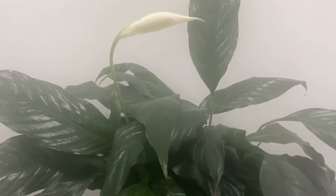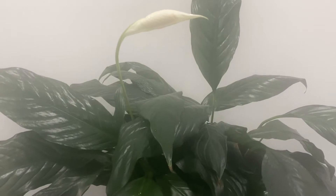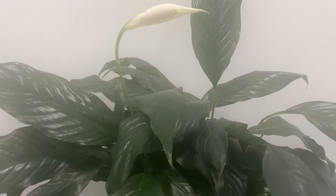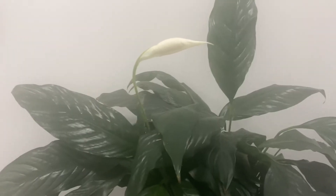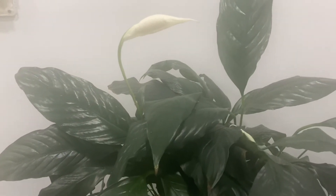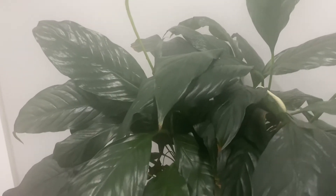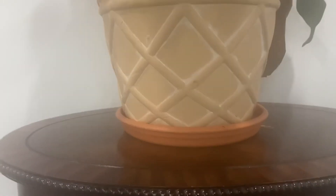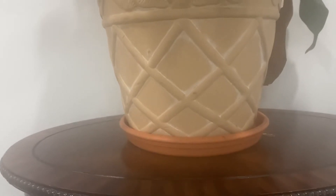As far as fertilizing, peace lilies are not heavy feeders. You can fertilize your plant every six to eight weeks during the spring and summer months. As far as soil, a well-draining soil mix is ideal. It's also important to ensure that your container has a drainage hole. You'll notice the container this plant is in has a drainage hole, with a saucer that will catch the excess moisture.